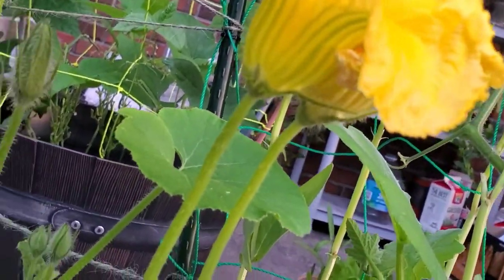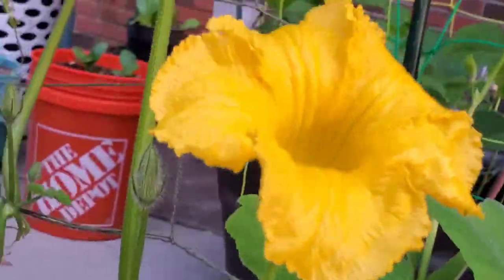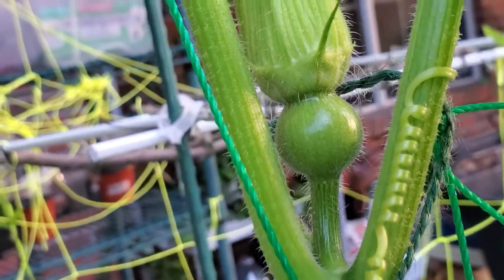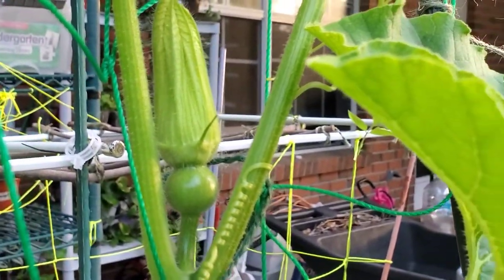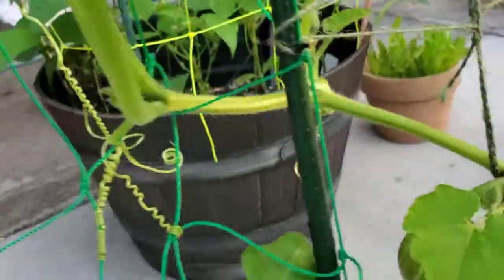First, we're going to find a male flower. This is a kabocha squash plant. This is a female flower — you can see it has a fruit or bulb before it on top of the flower. The male doesn't have any fruit.